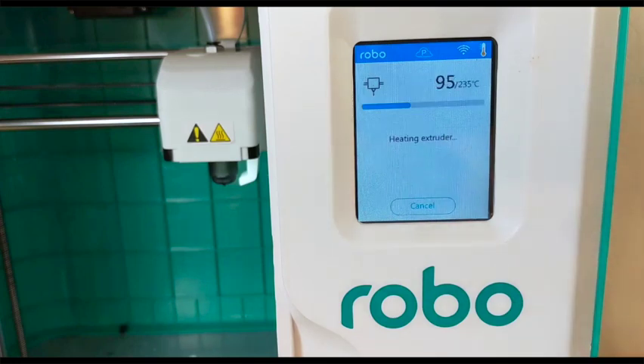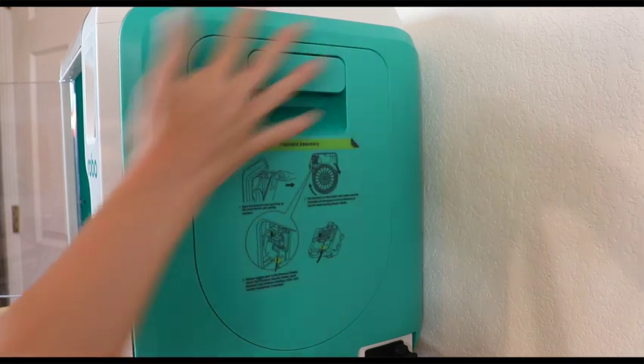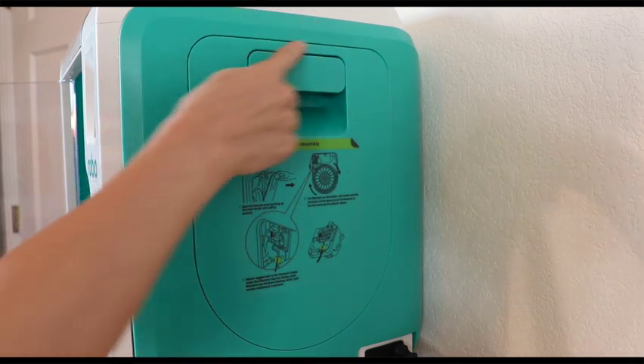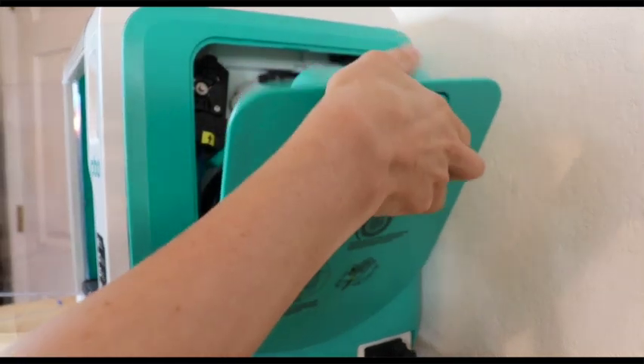When I click change the extruder will then start preheating to the designated temperature. While it's doing that get ready for loading or unloading your filament. To access your filament compartment look on the right hand side of your printer and you can see this handle at the top. Simply pull on it to release the filament cover.